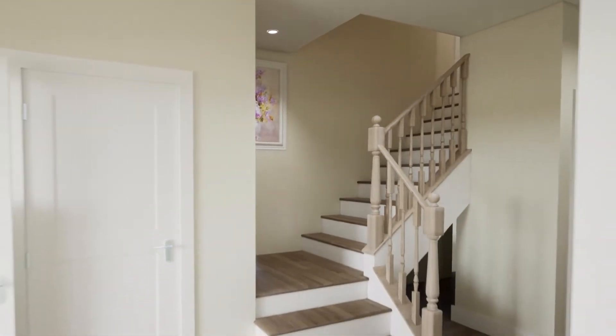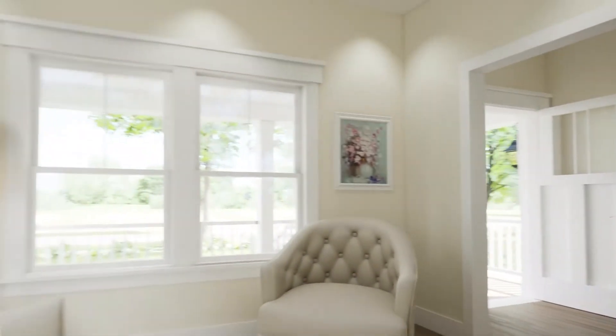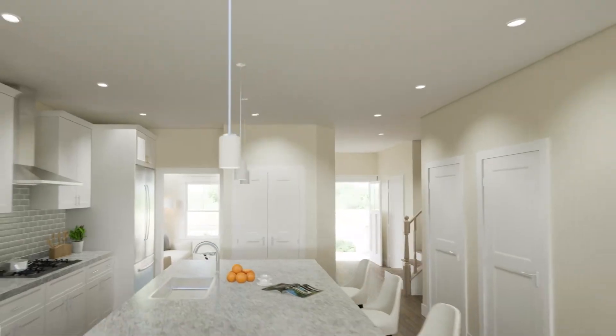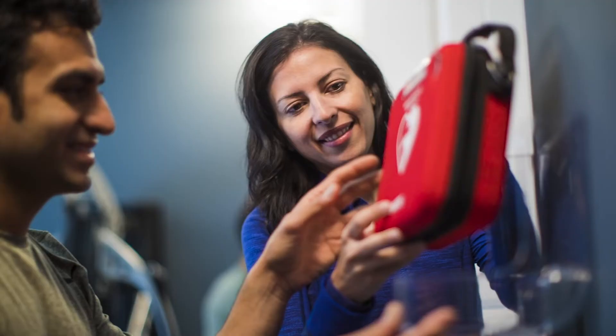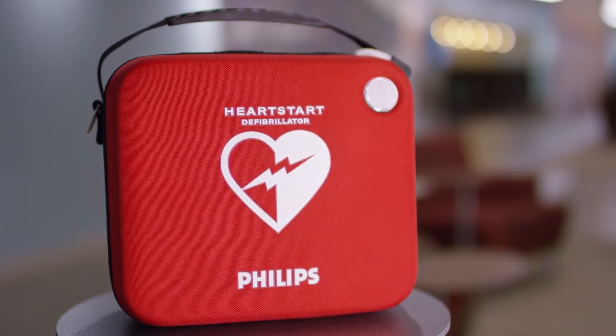Next, decide where to keep your HeartStart Home AED. Convenient areas to store it are often the family room, kitchen, or living room. It should be in a place where you can easily see and hear it, so you can check that the green ready light is blinking or hear alert sounds if there is a problem with the device.